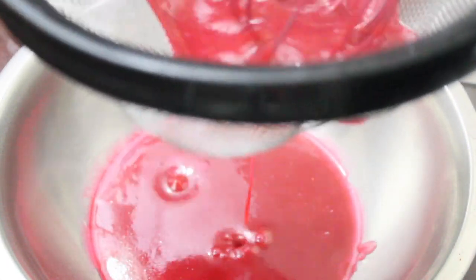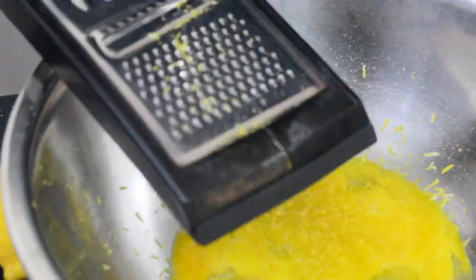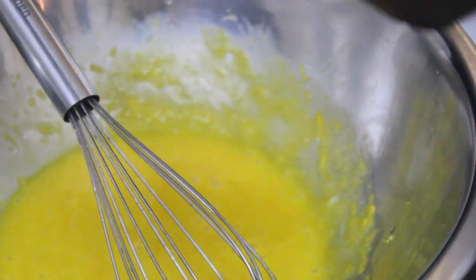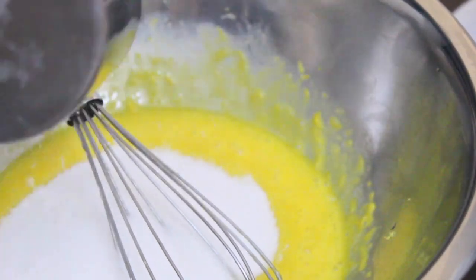Alright, we're almost done. Now we're making the lemon curd. To do that, we'll zest some lemons onto some egg yolks in a bowl, then add the sugar and whisk everything together.